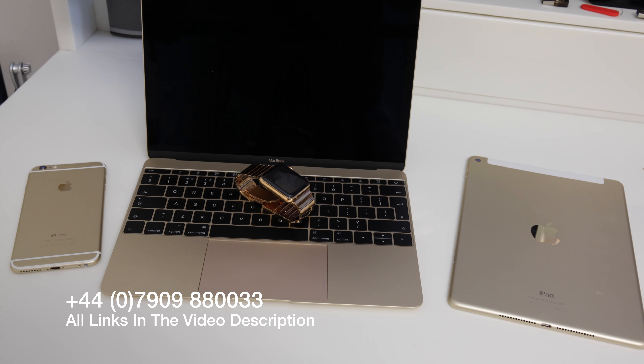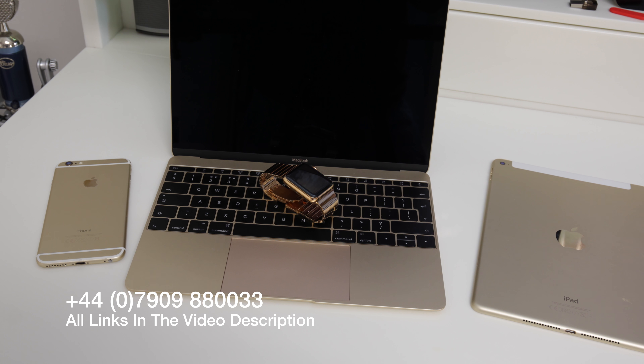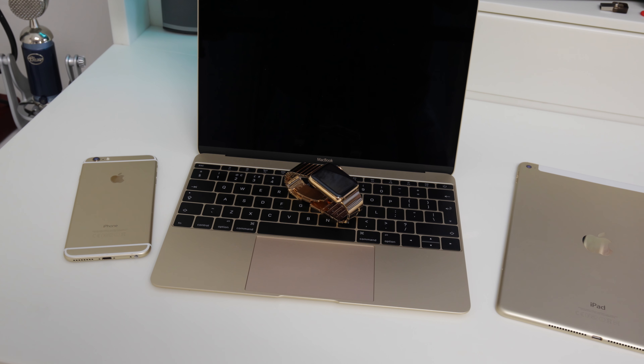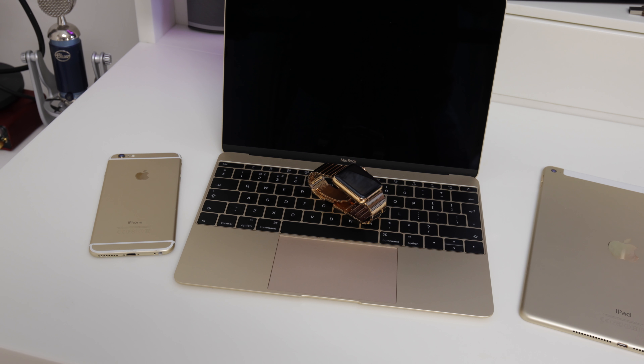I've left all the details down below on how you can contact the guys over at applewatchgoldplated.co.uk — check that out and let me know how you get on. I'd love to see all of your results with your Apple Watches. Anyway guys, thank you very much for watching and I will see you all in the next one, see ya!